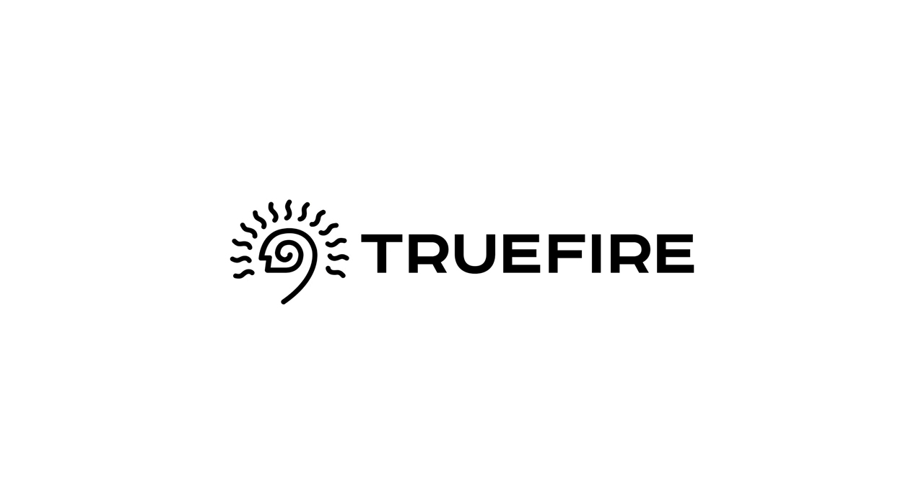This video is sponsored by Truefire. Over 2 million guitar players worldwide improve their playing using Truefire's online lesson systems. Learn, practice, and play with Truefire.